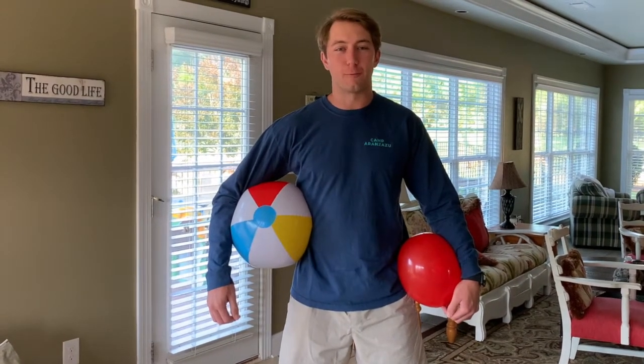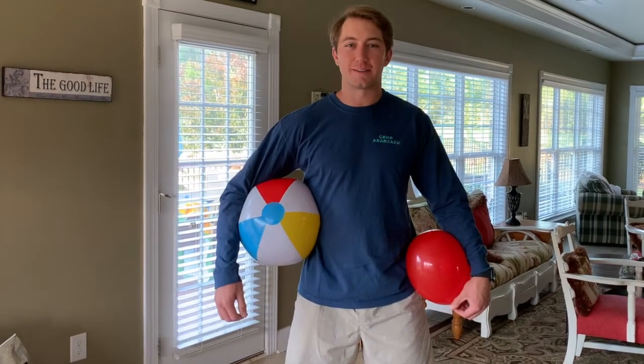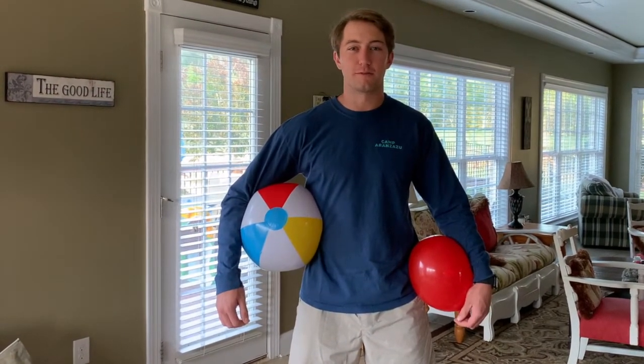Hey, I'm Cole. I'm Activity Leader at Camp Arenas Zoo. Thank you for tuning in to the Good Times Never End activity session today. Don't forget to ask your parents for permission for the activity.